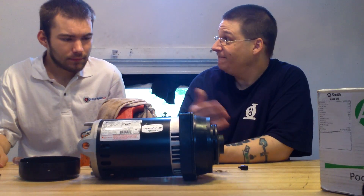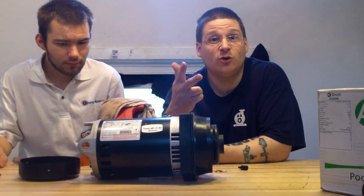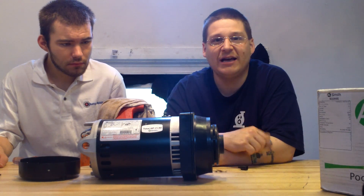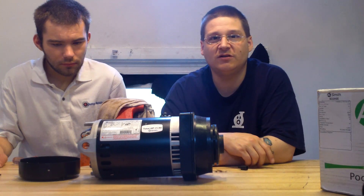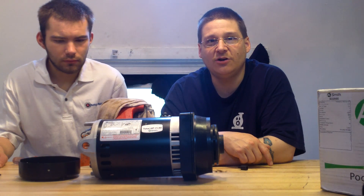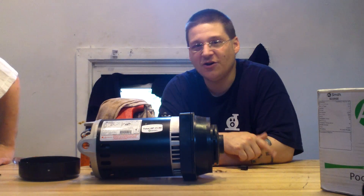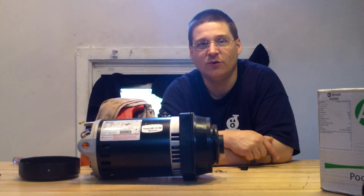New motor. Bring that to your pump, throw it in, and you got yourself a brand new motor installed just like that. If you're looking for a new motor, we sell replacement A.O. Smith motors. You can contact us at wetheadpumprepair.com using the contact form, go to the forums at forums.wetheadpumprepair.com, or give us a call at 1-888-800-5680. Thanks for watching. This is Joe Tamargo. Peace.